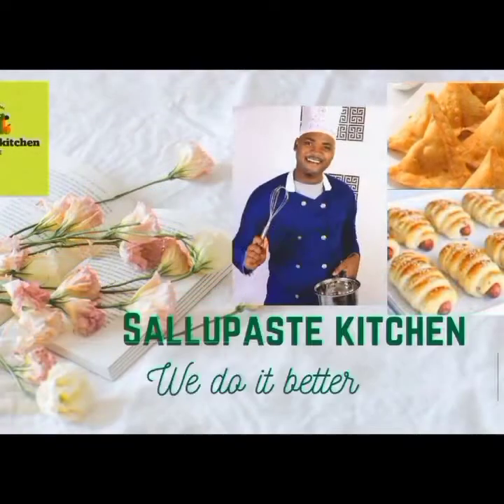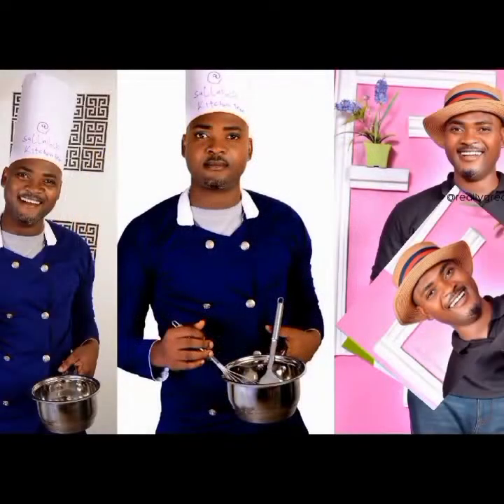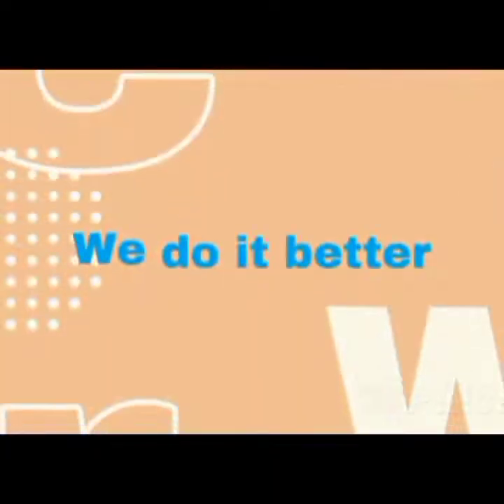Hello, it's Chinedo Vincent from salpestfoodblog.com and we teach you how to make pastries, snacks and lunch packs. Subscribe for more valuable food contents ahead.